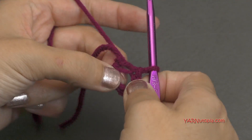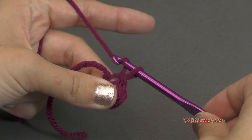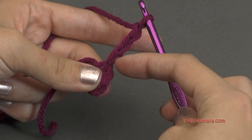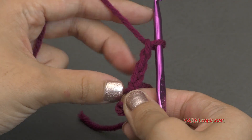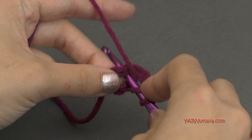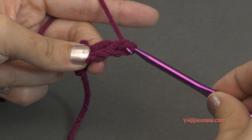If you know how to start with the magic ring you can start that way as well. But going on to round one, we're going to chain up three — yarn over and pull through one, two, and three. And that counts as the first double crochet of this round. Now into this ring, we are going to put 11 double crochets. So yarn over, go into the ring, yarn over and pull through, yarn over and pull through two loops, and then yarn over and pull through two loops. That is a double crochet.